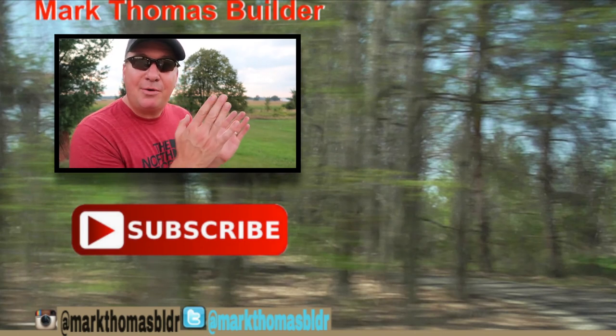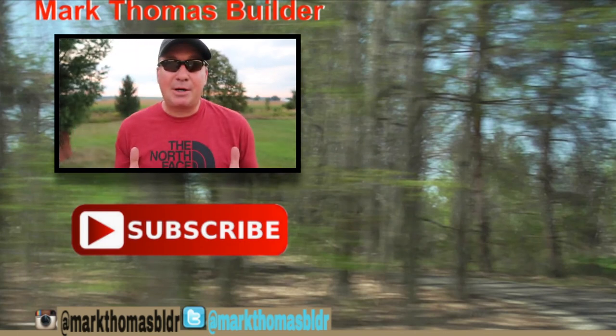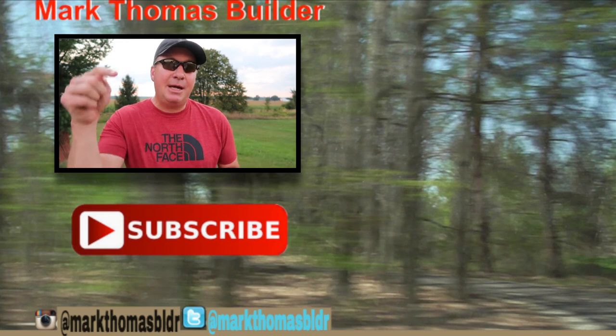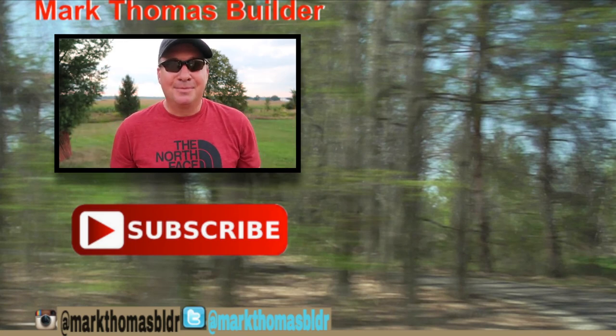If you liked this video, check out a few other videos over to the right. If you haven't subscribed to my channel yet, hit that button below. If you want to see what I'm up to throughout the week, connect with me on Twitter and Instagram. Enjoy!